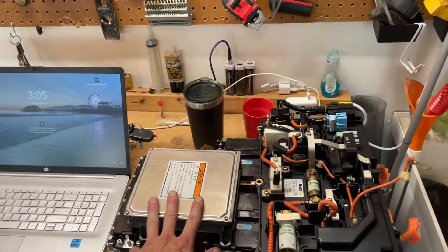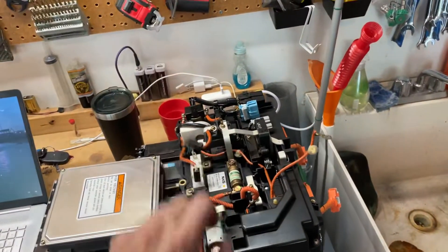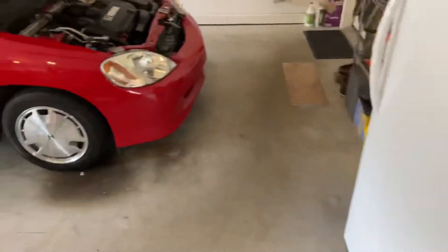Here's the BCM, which will not be needed. And this is where we're going to be assembling the fuse for the current hack, because it needs an upgraded fuse. There will be more to report later.